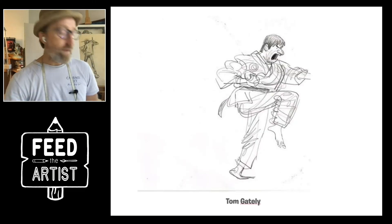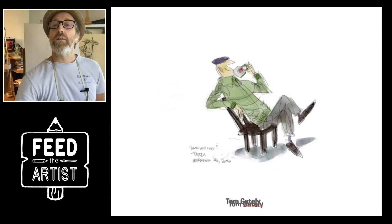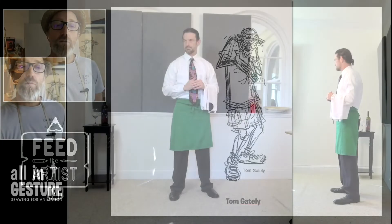Hi-ya! The karate guy. Try to have some fun with it. Look at this guy — I love this guy here. And that's actually a caricature of Walt Stinchfield himself. Anywho, let's draw, shall we?